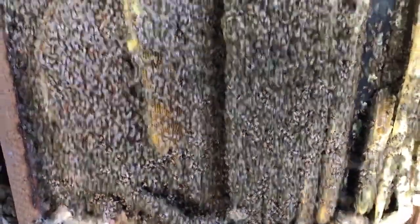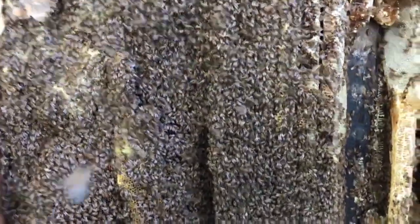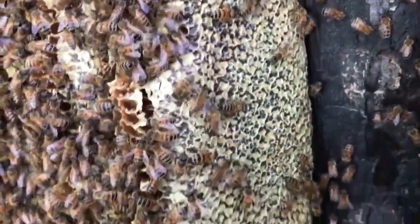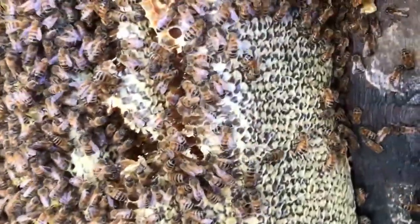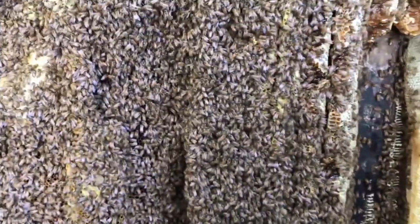This is a huge colony. But we've got some good honey too. Look at this — it's pretty honey, capped off and ready to go. These bees are really calm. It's unreal how calm these bees are.